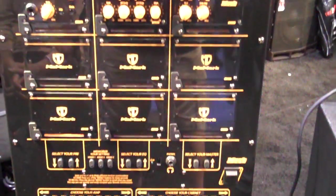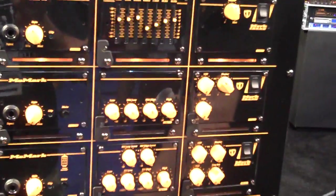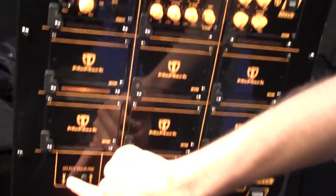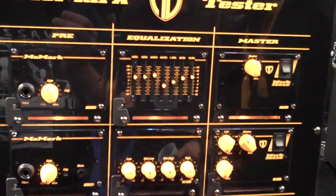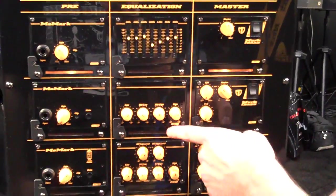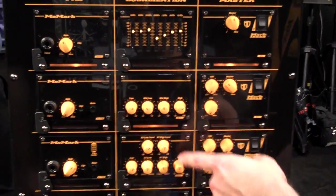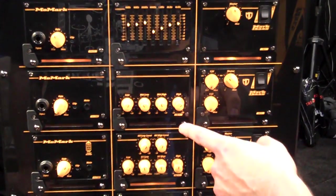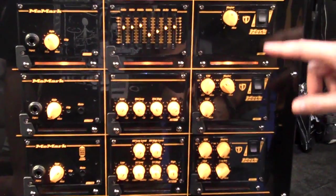So for example, if you're comparing preamps, all you have to do is press the button and it scrolls through the different options. Same with the EQ — the light turns on to whichever EQ is in operation. And same with the master.